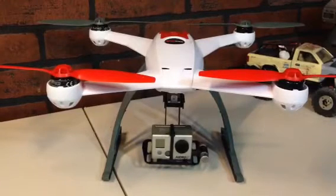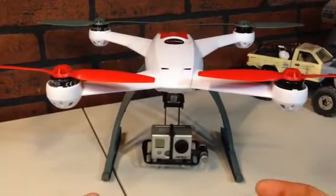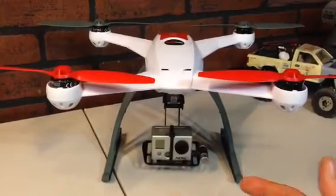Hey guys, this is the dampening pivot mount by Infinity Hobby. It's a gravity-based — I guess you could call it a gimbal — it's supposed to be a camera stabilizer. It doesn't work, guys. It's really bad. It's $45 down the tube.